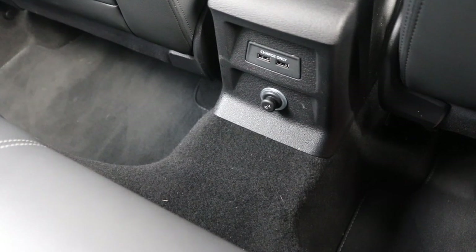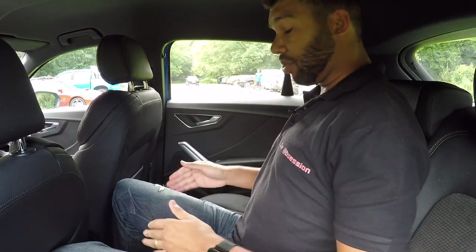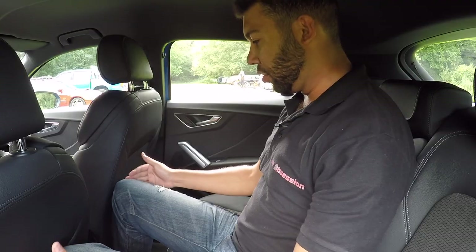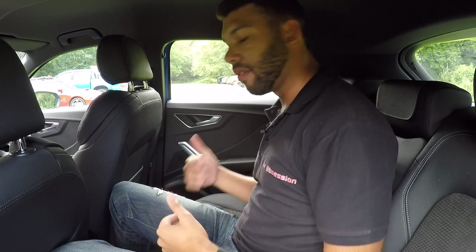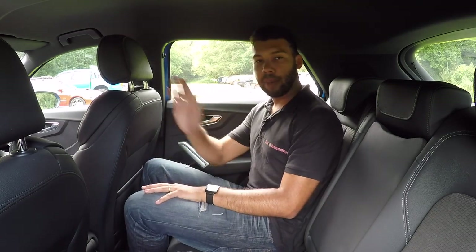There's a big lump in the floor so there's not a lot of foot room in the middle. The middle seat sits higher, so my head is now touching the dark roof lining, which makes it a little bit dingy in the back. I've got no leg room, nowhere to put my feet, and this middle seat is very narrow — I wouldn't want two people sat either side of me. That said, getting two adults in the back and possibly a child in the middle is absolutely fine.